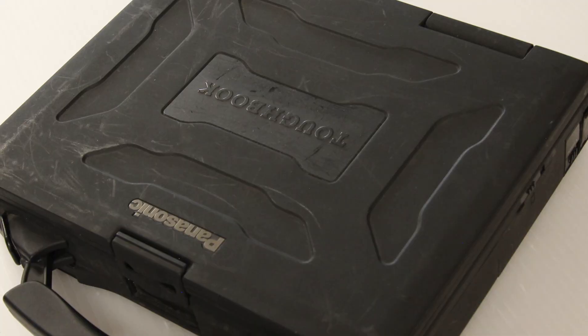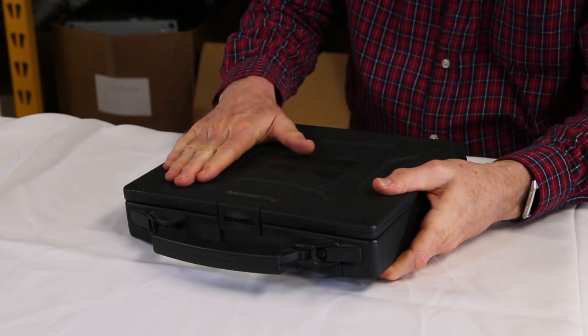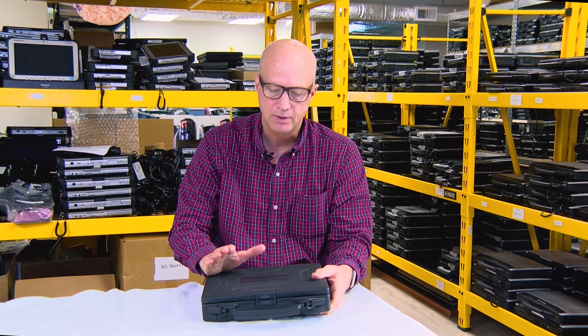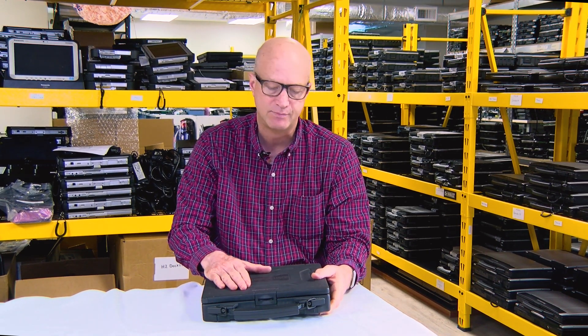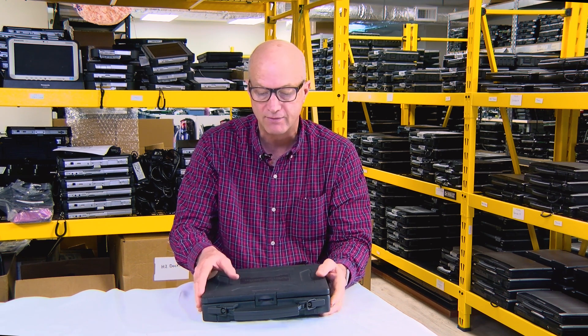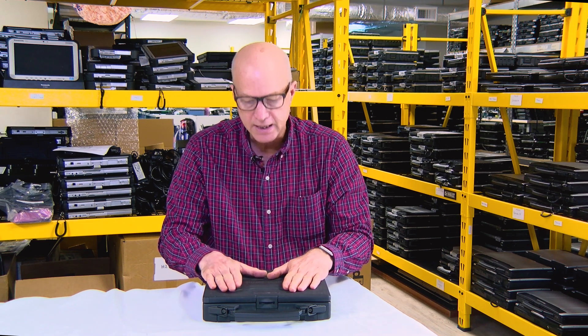The CF-27 is a heavy laptop, but not as heavy as the CF-25. This particular model is a P2 300 megahertz —